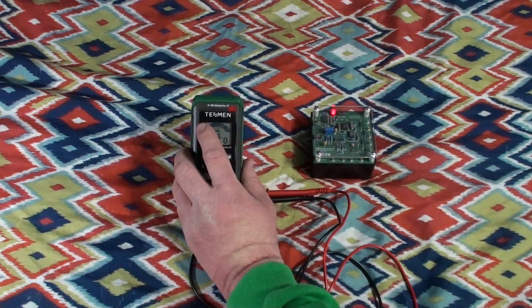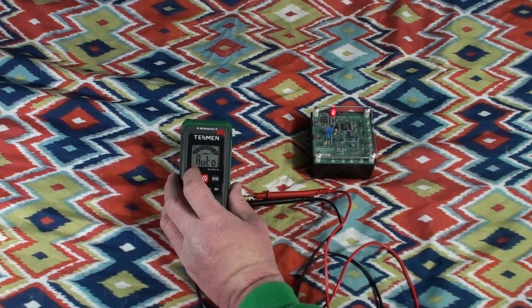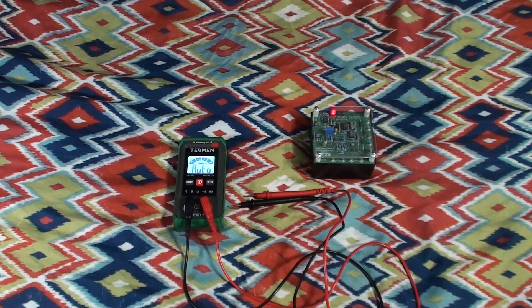This meter does have an automatic power-off timer. You can defeat that by holding one of these buttons while you turn the power on, and when you've successfully done so, the little clock symbol in the upper left corner of the display will disappear. I'm also pleased to report that this Testmen branded meter leaves the backlight on until you turn it off. I cannot tell you what a great feature that is — you would not believe the number of multimeter manufacturers that put the backlight on a timer, even a long one. When I turn that backlight on, I want it to stay on until I turn it off, and it's very nice to see that Testmen appears to have gotten that right.